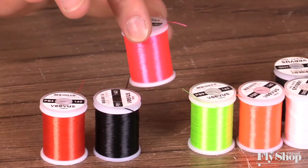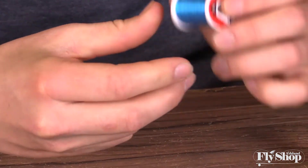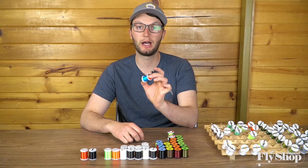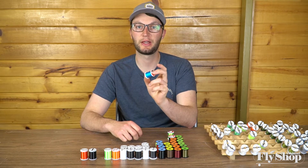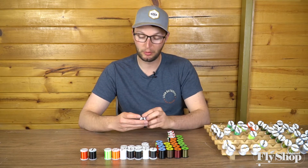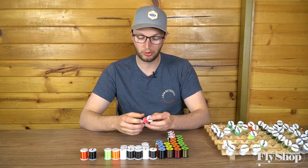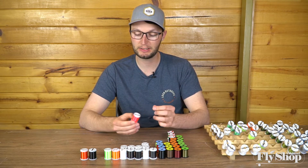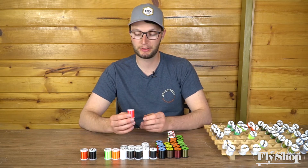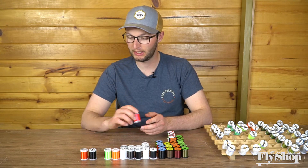In talking about these different strengths of thread — as you tie a lot of flies and get used to applying tension, you can certainly tie all your intruder-type flies with a 70 denier thread. Some people are more heavy-handed and have a tendency to break thread. Anytime I hear about people breaking threads, I recommend going a step up. So if you're just starting out, Vivas 140 is a great steelhead all-around shank fly thread.